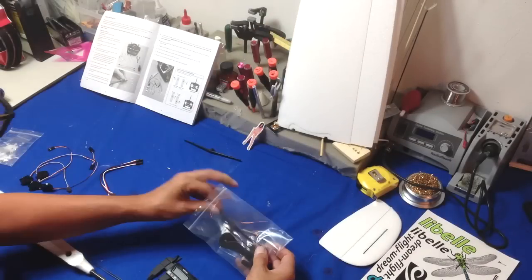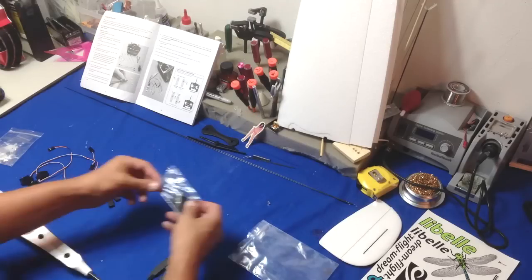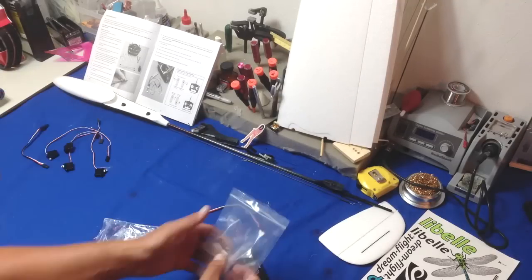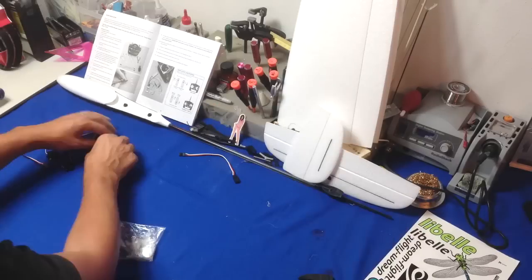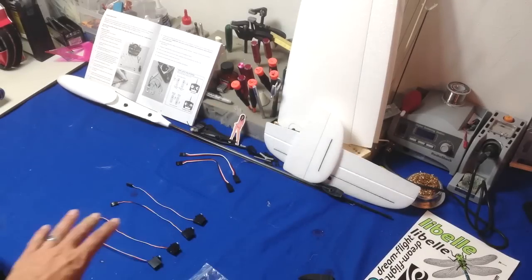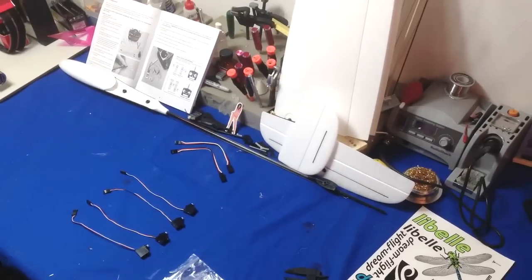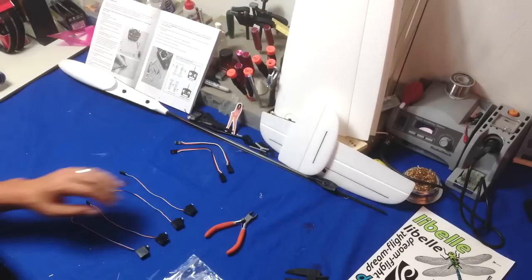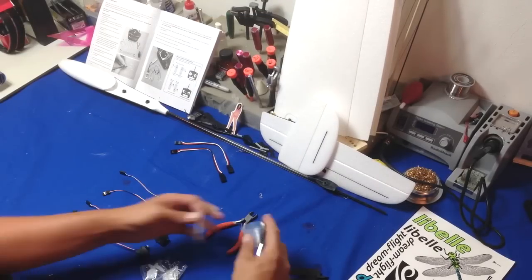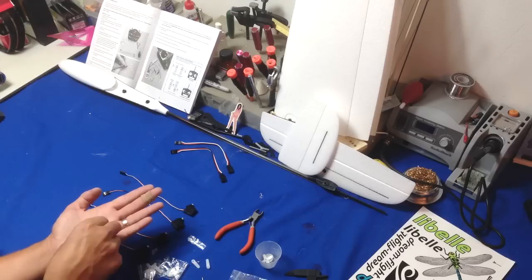First thing you do is organize the heads of your servos. At this point I've already centered all my servos with my servo tester. You're going to make two servo heads that have two holes in it and two servo heads that have a single hole. I believe the measurement is 10mm and 7mm. These are not the standard servos that come from Dream Flight, so I had to measure them. You'll see me pulling out the caliper at a certain point.